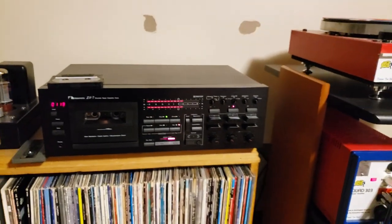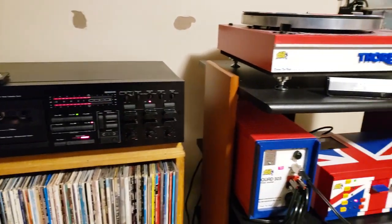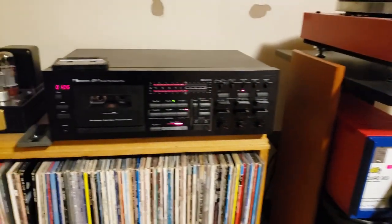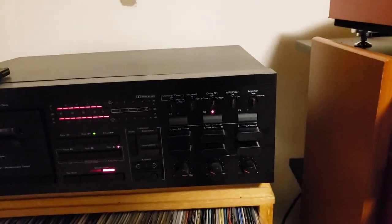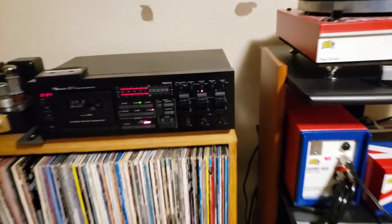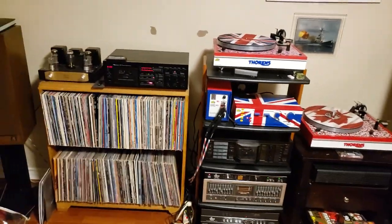Now I'm doing a mix tape just to test it out, recording it through my system here, and it's sounding very, very good. This is actually monitoring right off the tape — it's a three-head tape deck, as you know.